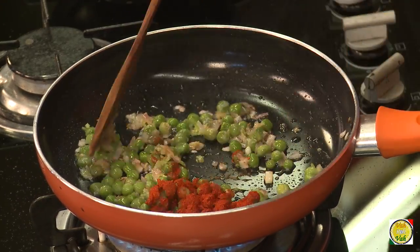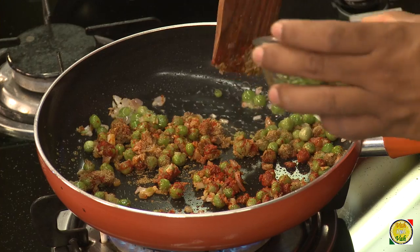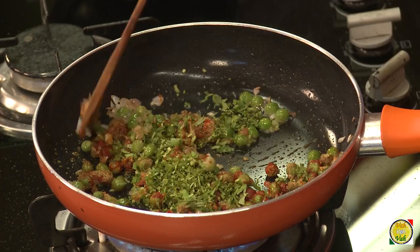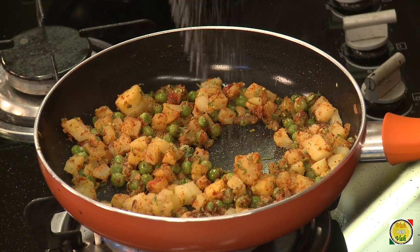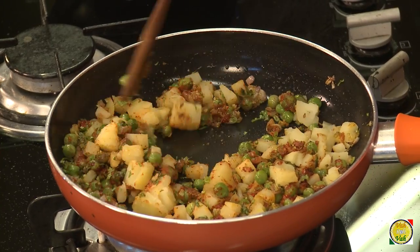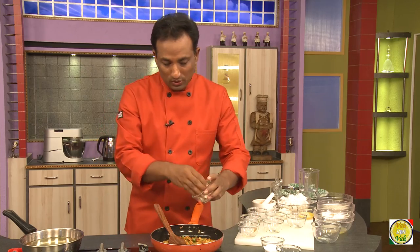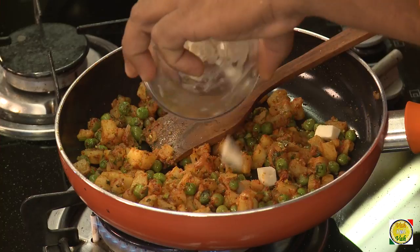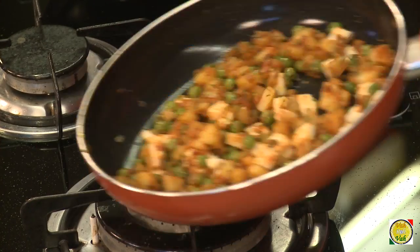Add chili powder, coriander powder, cumin powder, and garam masala. Add some chopped coriander, then add potatoes cut into small pieces, and salt. You can also add cashew nuts if you like. I've got processed cheese here — I'm going to add it without cooking it because it will melt. Mix everything and switch off the flame. This is the stuffing; set it aside.